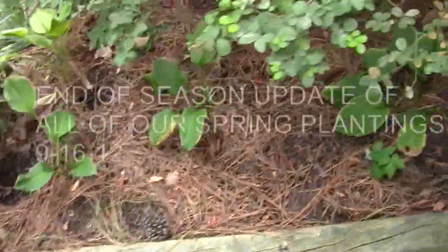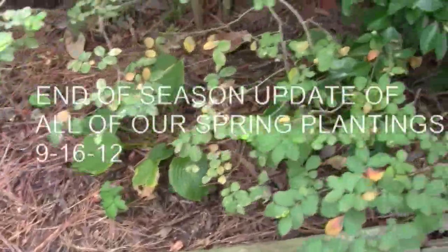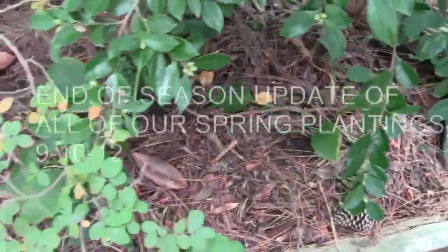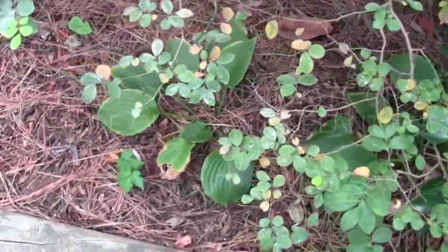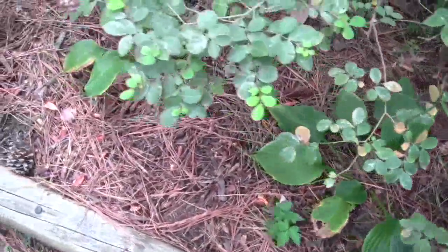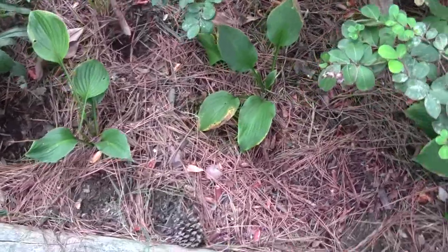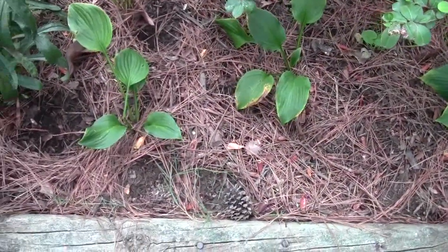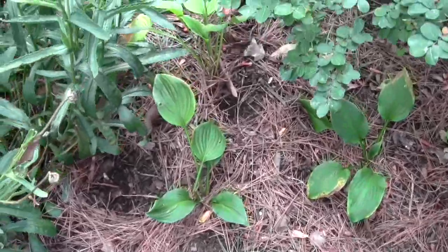The hostas we planted this year in this shady little spot have done pretty good since they started out. That one in there is a little bit weaker, and you can see by the edges it's a little dry — it got a little dry one day. One thing about a raised bed: you have to water them more because the soil tends to dry out quicker.